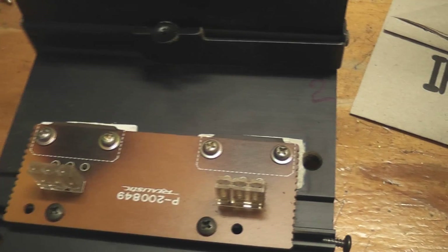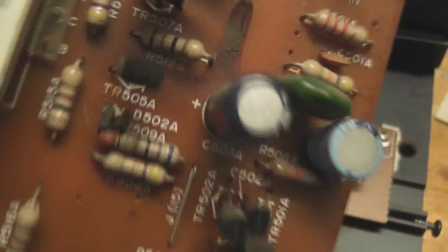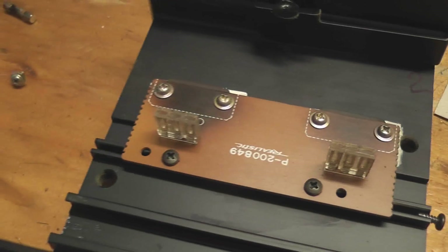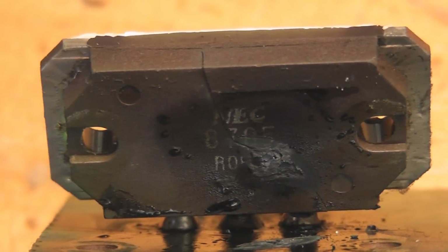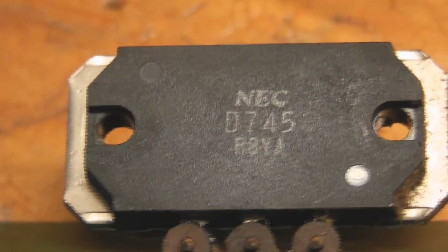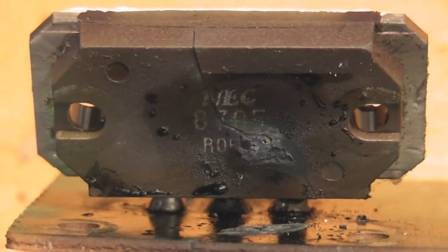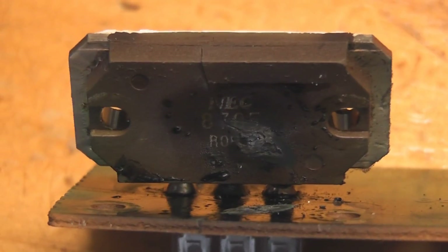On the other boards, we've got this capacitor here — that's an Elna that stinks and it's gone, blown its guts out somehow. That one has completely ripped apart. And that's a bit better. Component markings: D745, and that looks like an 874 or something.